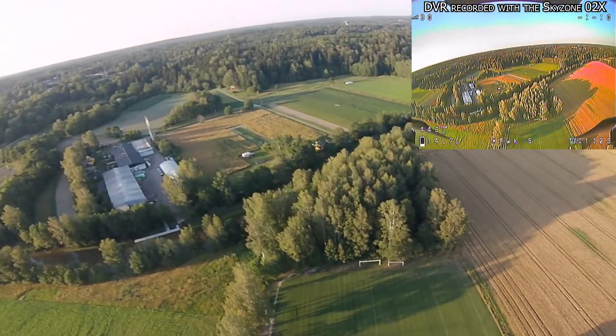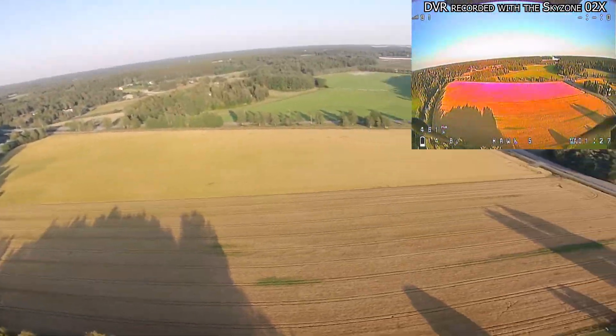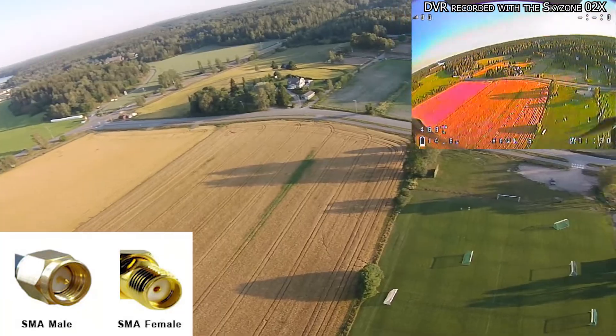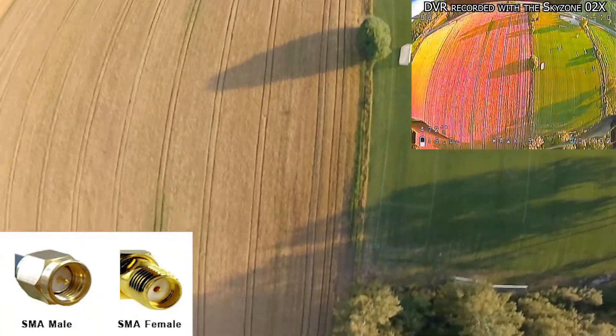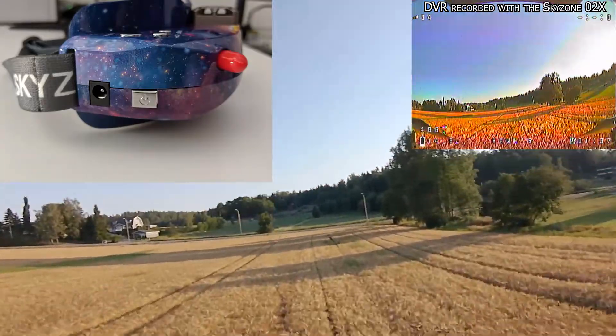The screens are high quality and very bright. The goggles come with diversity receivers — which is pretty much standard in 2019 — with two SMA antenna connectors. The fan on the top can be toggled on and off via the power button on the side and is used to defog the goggles as well as reduce the internal temperature of the unit.